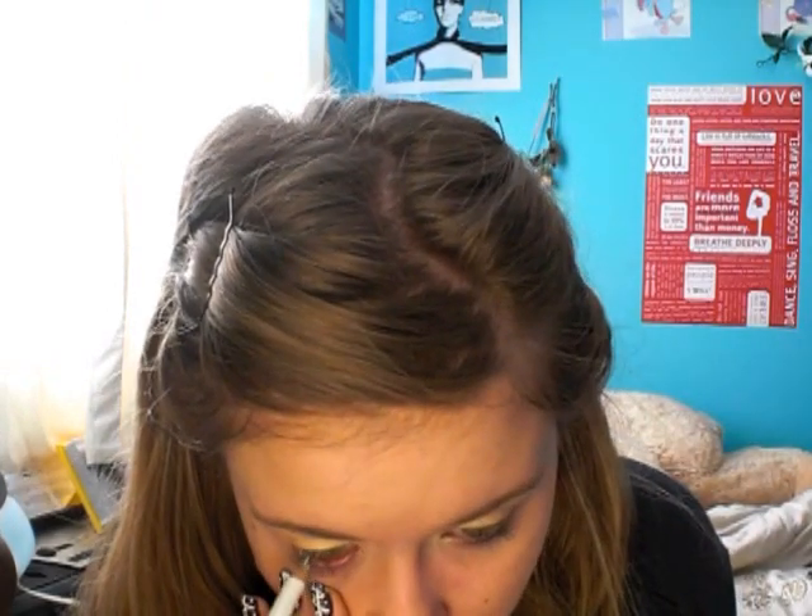You just want to pack it on over the top. And of course we need to do highlights, so just take a shimmery vanilla or shimmery white color — whatever you like — and place it under your brow bone and in your inner corner. The next thing we're going to do is line our waterline using a white liner just to help open the eye.